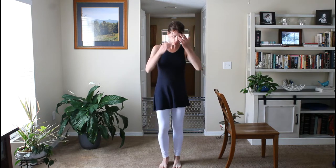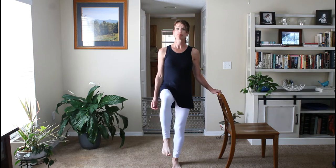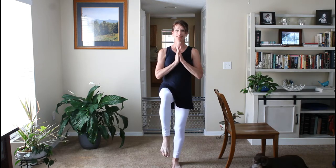Doing balance postures barefoot actually helps you build up a lot more muscle strength in the feet, which can help you with better balance. So we're going to start in mountain pose. Place your left hand on the chair, then bring your right knee up. Keep a soft bend in the left leg. For some of you, if you just want to bring your toe up you can, or you can bring it all the way up. Bring your right hand to chest and put your gaze on one object that doesn't move.